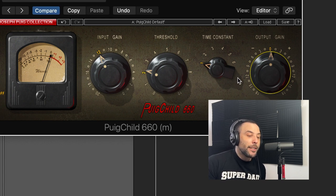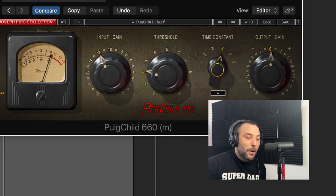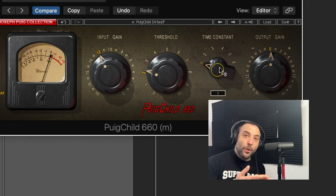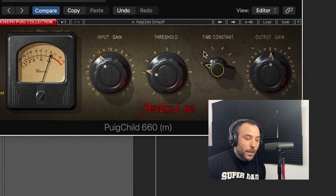The only difference with this one is you have a time constant. This is kind of a preset of different types of attack and release. Most of the time I'll use number three. If you download the manual, you'll see what each one does. I'll show you — try to always aim around five, between three to five dB of gain reduction.